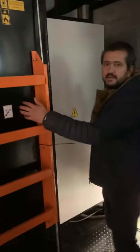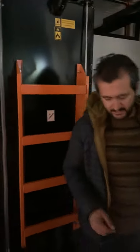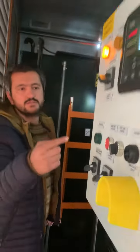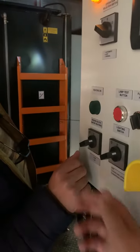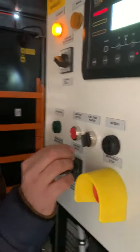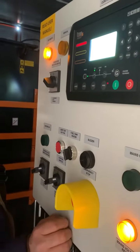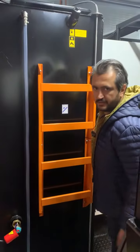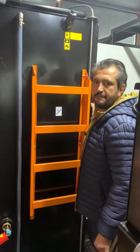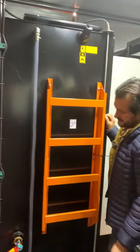Our tank is 1,900 liters. We have approximately 1,920 liters of diesel tank and we control the tank level.